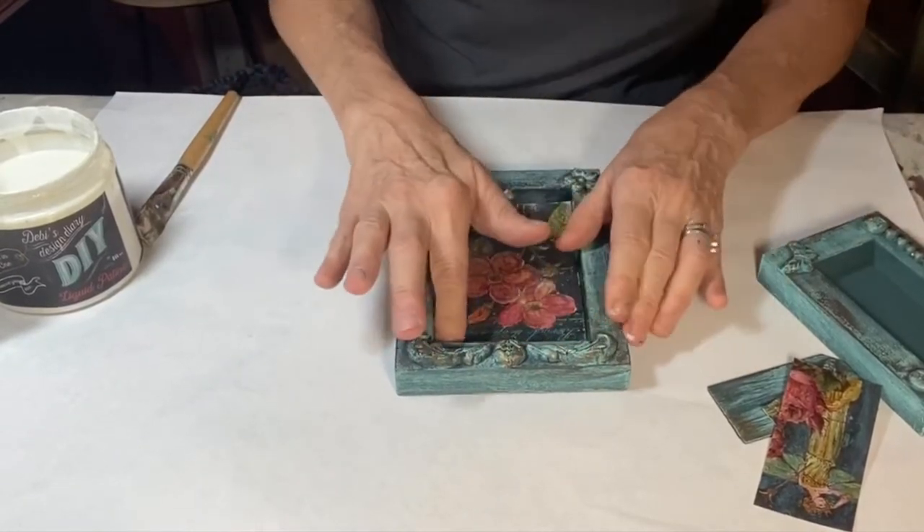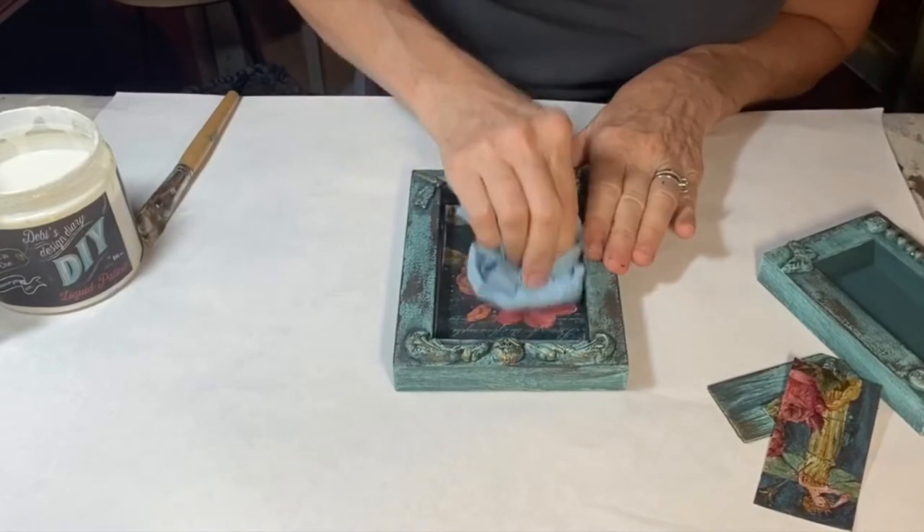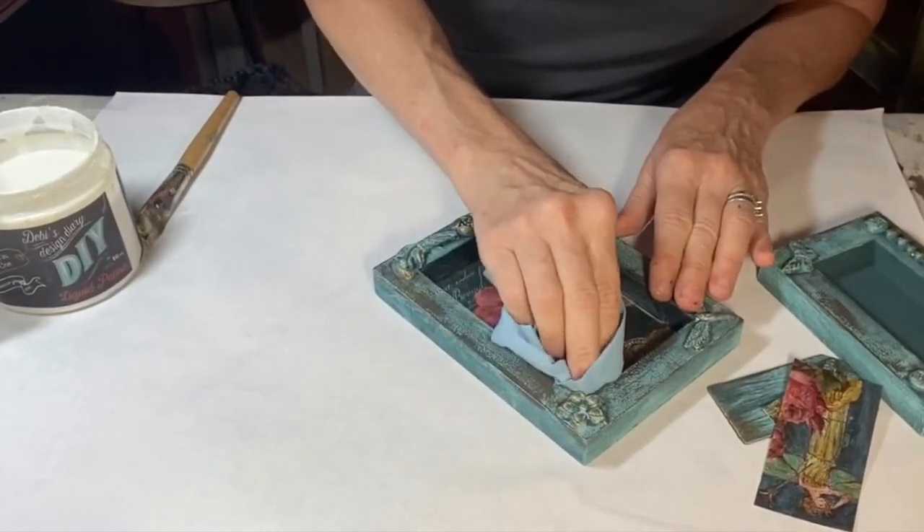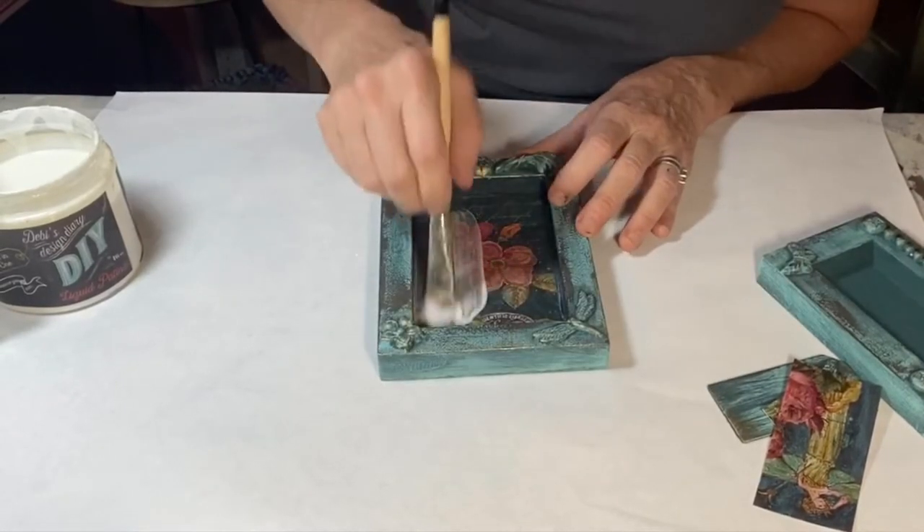Liquid patina is what Mara Lafay calls the secret sauce, and she has a secret sauce. She also taught me that any bubbling that might happen will fix itself as it dries.